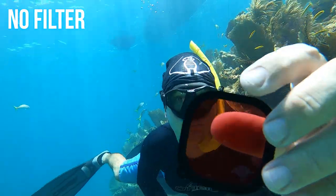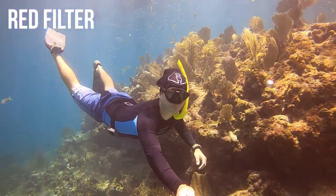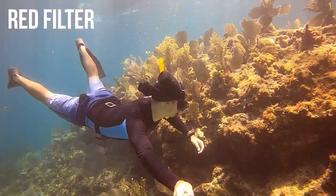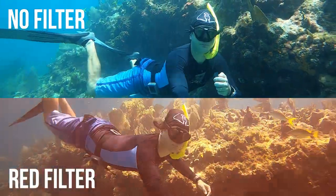I'm going to go ahead and snap the red filter on the GoPro now. Here's what it looks like — we have the reds, oranges, yellows. It looks pretty good, kind of dull but the colors look pretty nice. The skin tones look good. Here it is side by side — which one looks better to you?